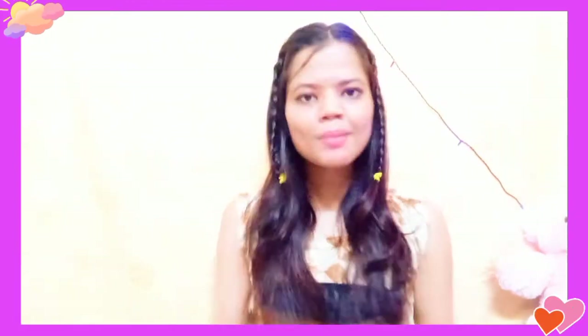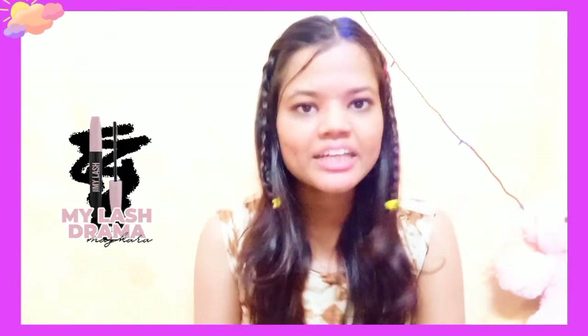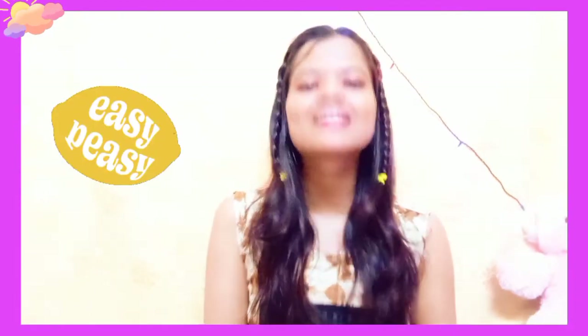So that was our second hack! Now we're going on to the third. If you struggle with applying mascara properly to make it look fuller, then this hack is definitely for you. It was very easy and very impressive.